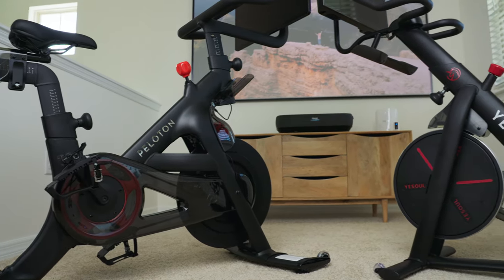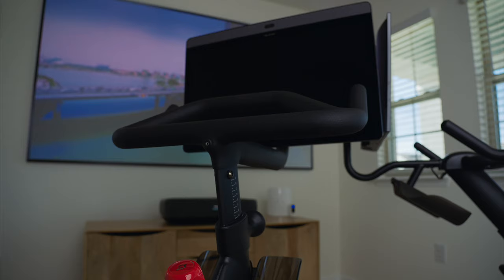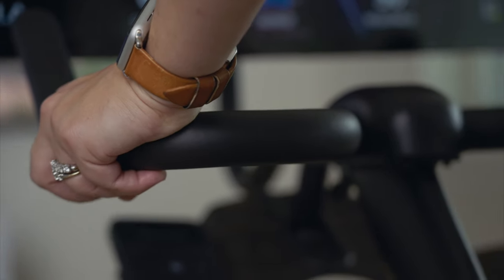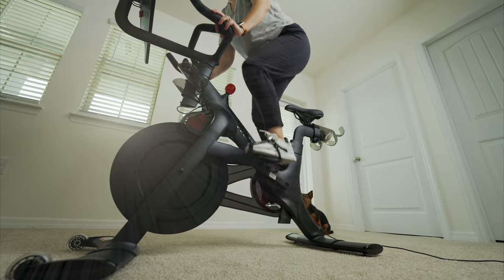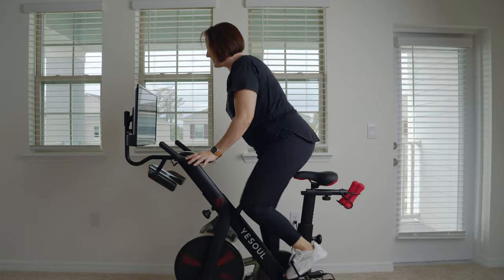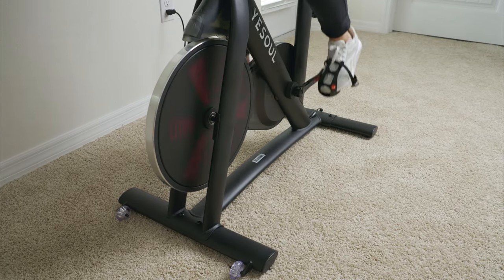If YesSoul is charging less but giving you more, the cutbacks must be in build quality and design — well, yes and no. When these two bikes are side by side, you can immediately tell that YesSoul took inspiration from Peloton. Both have solid metal frames. The handlebars on the YesSoul may appear inferior at first, but when riding, things change. My wife rode both bikes for over a week and said the seat and handlebars are more comfortable on the YesSoul. When it comes to stability, the Peloton is a bit better since it weighs more at its base, but when riding extremely hard, you'll notice a little more wiggle on the YesSoul.